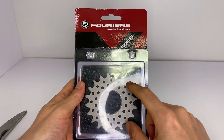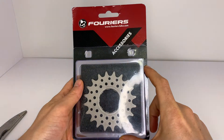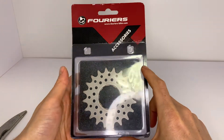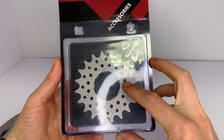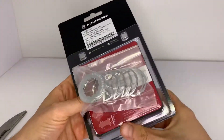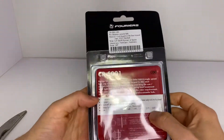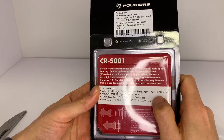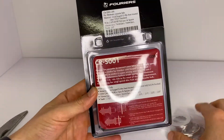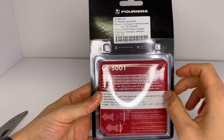Today I have with me the Furios single-speed cog. I really like this cog — I think it's a really good value for its price. It's made out of steel and comes together with a spacer kit. This will be a quick unboxing and review. It comes in various sizes; here I have the 20-tooth cog, and as you can see it comes together with this spacer kit.